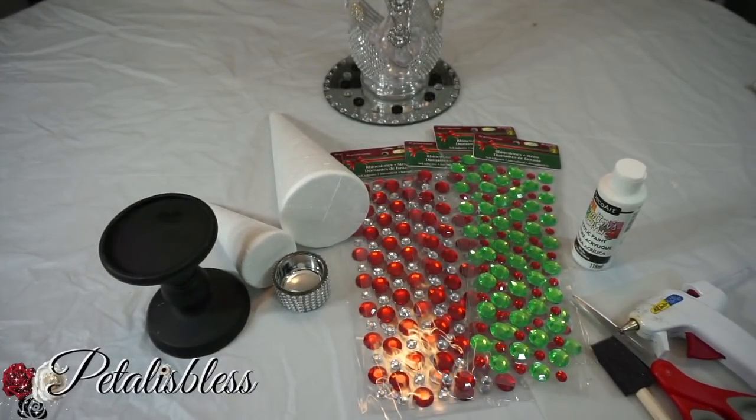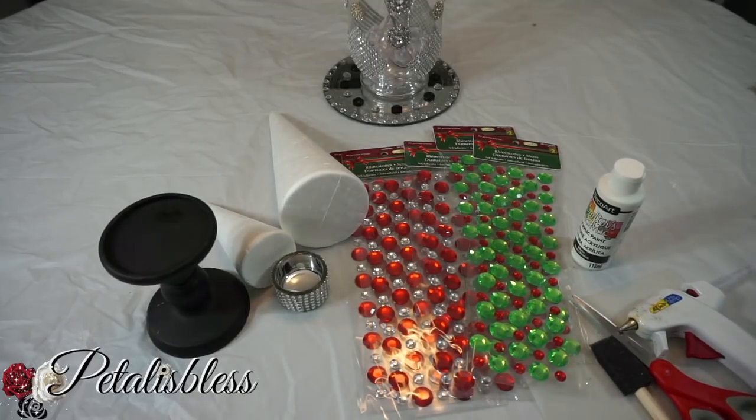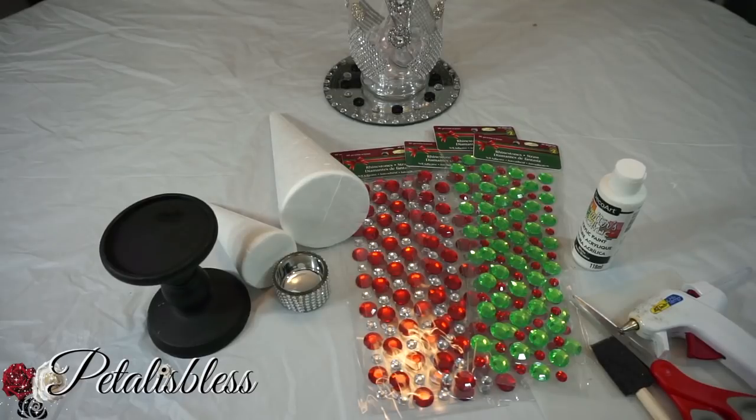Hi everyone, Petal is Less here, welcome back to my channel. I'm coming on today to share with you guys another Christmas tree. Yes, I know I've done a Christmas tree already, but you guys, I went to my Dollarama today and they have the gems in red and green — I gotta make another tree!